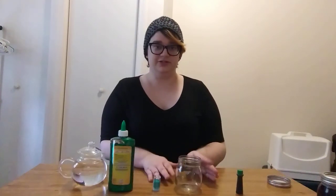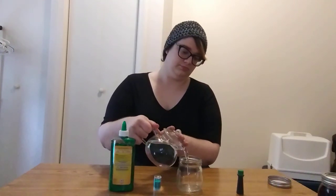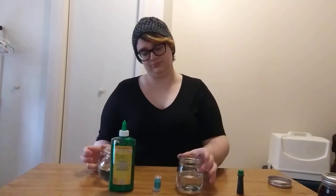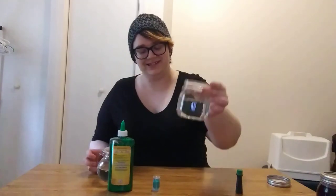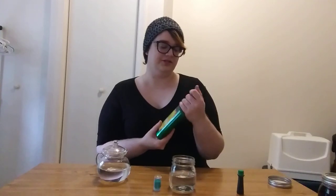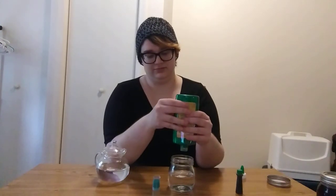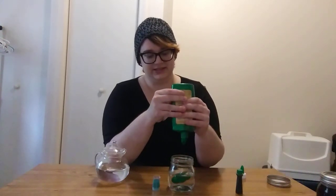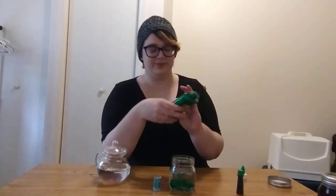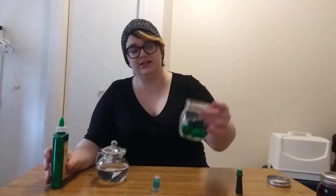The first thing that you're going to do is pour a little bit of your water into the jar. Something like that should be plenty. Then you're going to unscrew your glitter glue and pour some of it in there. It doesn't have to be a whole lot. The thickness is up to you and how thick you want your glitter jar to be. I usually put in about this much, maybe a little bit less.